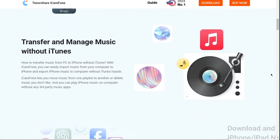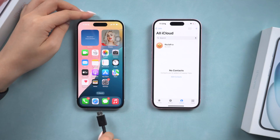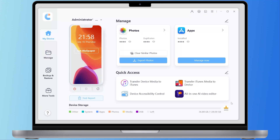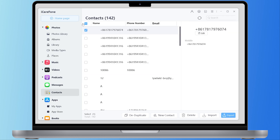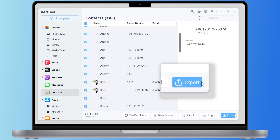So go get a free download. Here I will give you a quick show on how to transfer contacts with it. Just connect your old iPhone, download iCareFone from the link below, click Manage and then Contact. Select the contacts you want and click Export to download them to your computer.